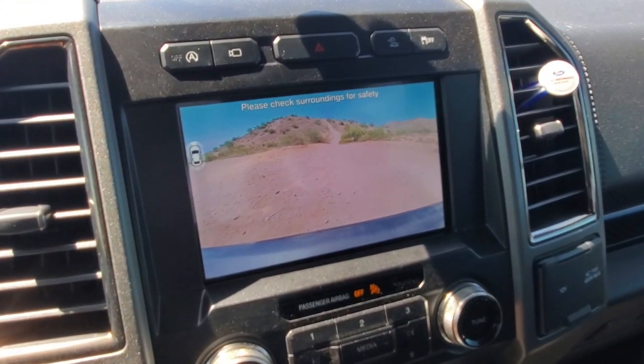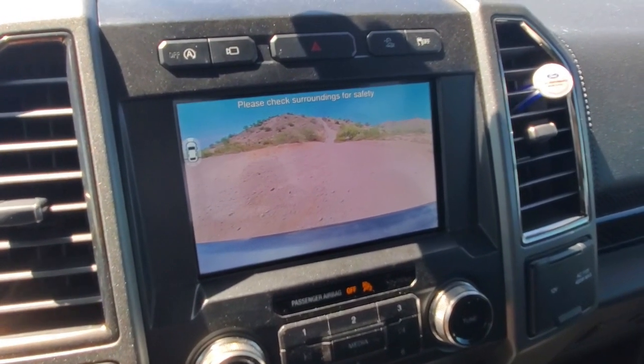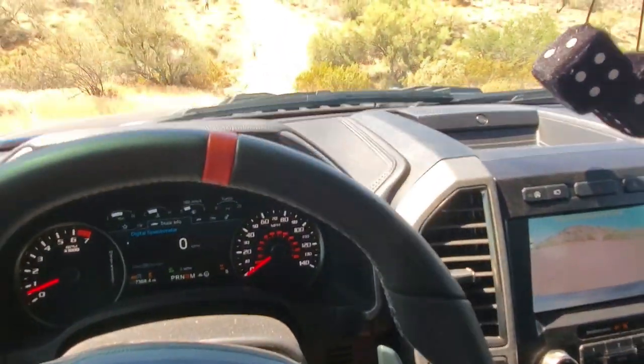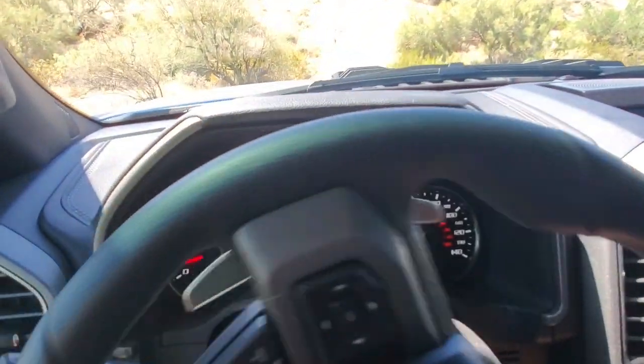Since we're in 4x4 mode you get that front awesome camera view so you can see what's ahead of you when your nose is in the air like we're gonna be. And then of course drive — hopefully I don't really need to say that. We're ready to go; you just let off the brake and it'll start going all by itself.